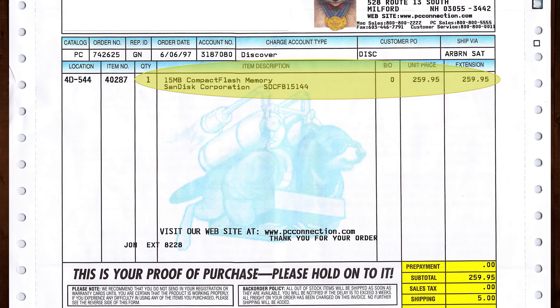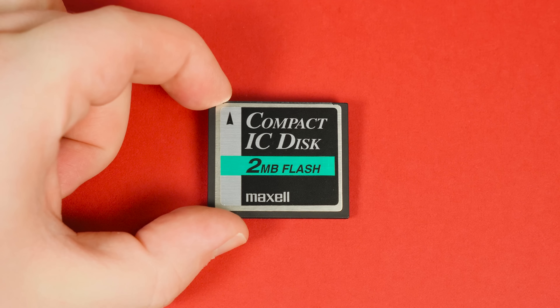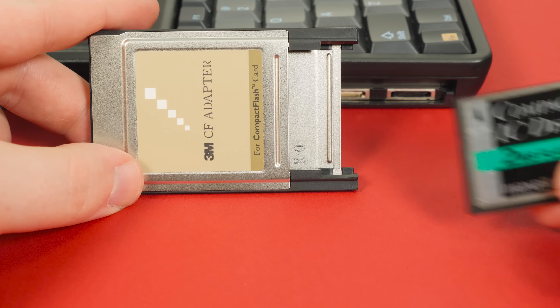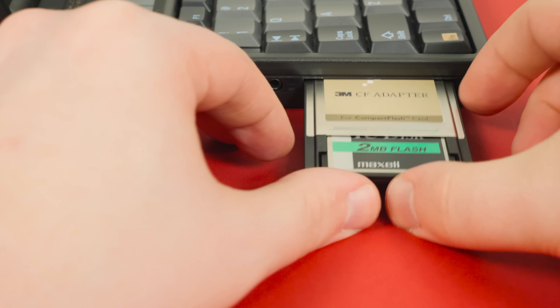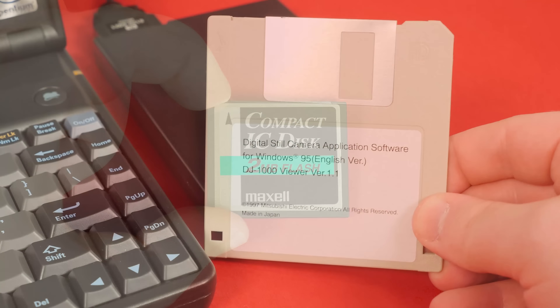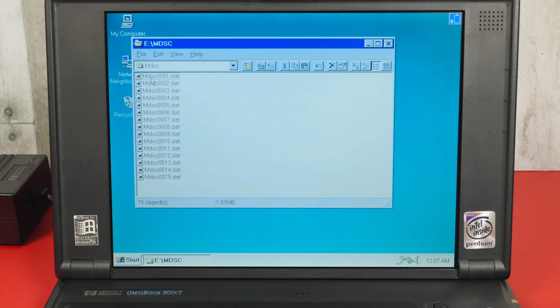One of those high-capacity cards would've cost more than the camera itself back in 97, at around $260 a piece. And you really wanted a second card back then because there is no way to delete photos from the camera, so it's either swap cards or transfer your images to a computer. Once you've taken some pictures it's time to develop them through a Windows PC — and yes, develop — since this stores images in a proprietary file format exclusive to this camera. So even though it uses a standard CF card that's readable on a modern PC, you still need the DJ-1000 viewer software that it came with. Otherwise all you'll see is a folder with a bunch of DAT files.